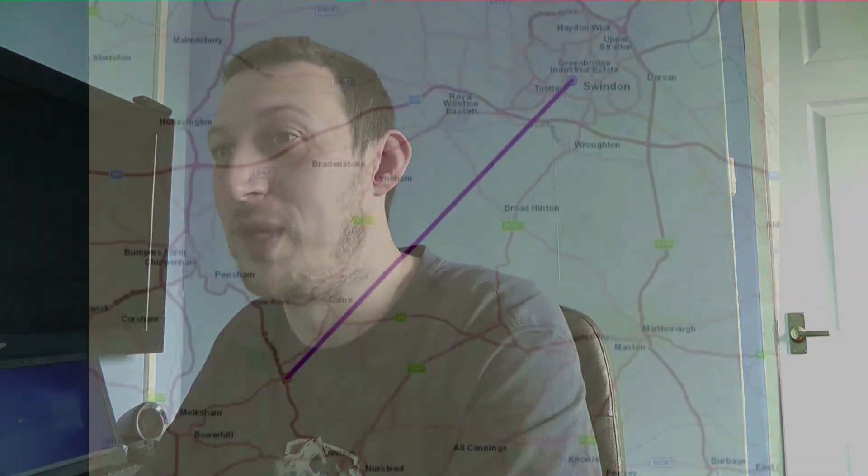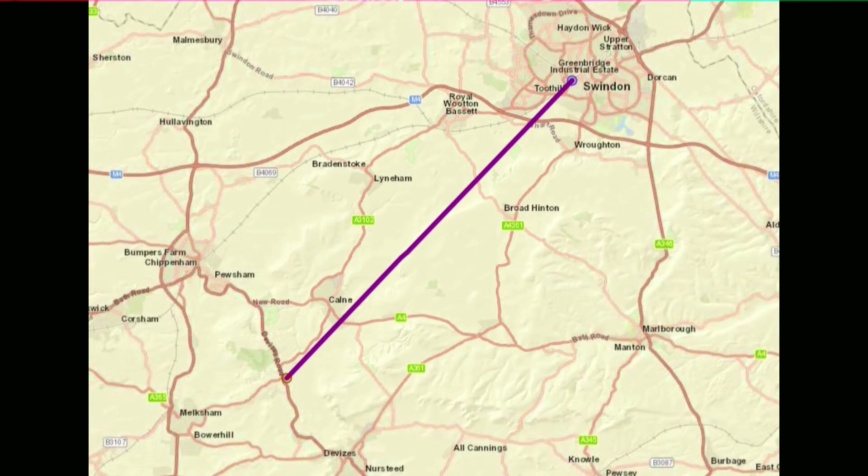I spent the morning running WSPR tests, half an hour on each band. Starting on 15 meters between 10:00 and 10:30 in the morning — possibly a bit early for that band — there wasn't a lot of activity and I only made one single contact, which from my house in Swindon is probably around 20 miles as the crow flies. I could have made that contact on VHF to be honest. After that I moved on to 17 meters, run between 10:35 and 11:05 in the morning.